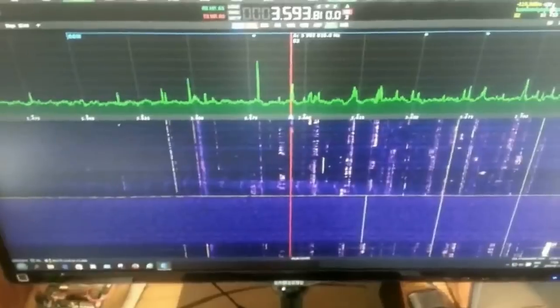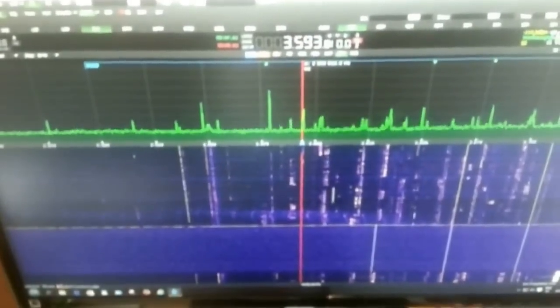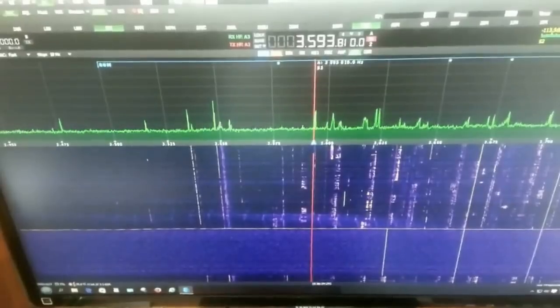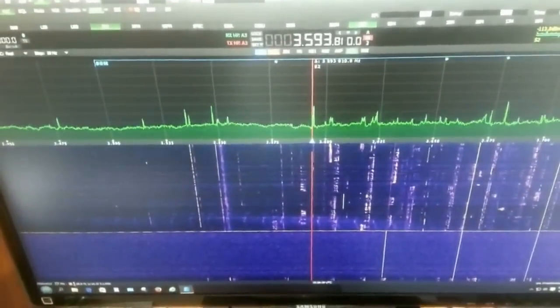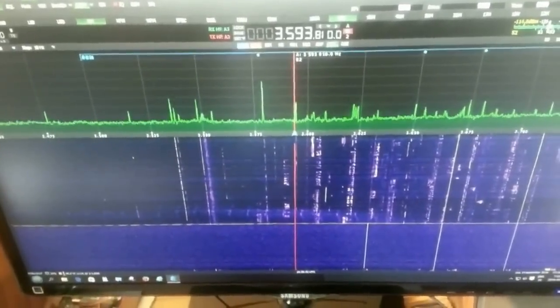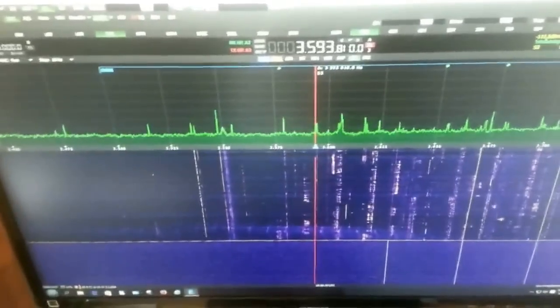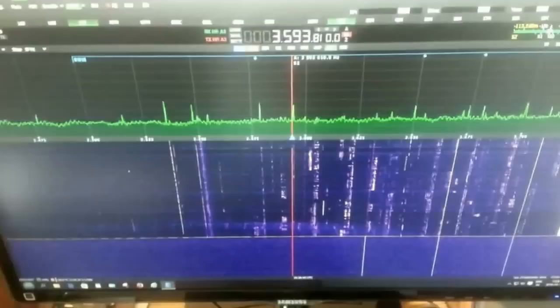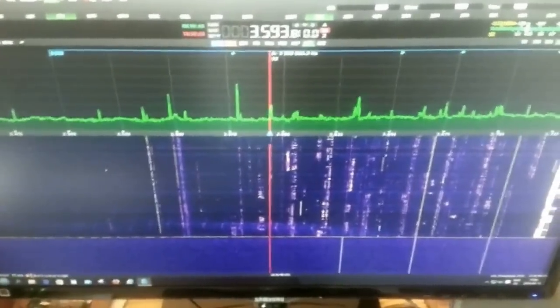I will show you a method to identify the spurious emissions, but first I would stress that those spurious emissions are only visible when you are using the built-in antenna tuner in the power amplifier, so it must not be bypassed. To exclude external signal sources, I will now switch the power amplifier to a dummy load instead of to the antenna.